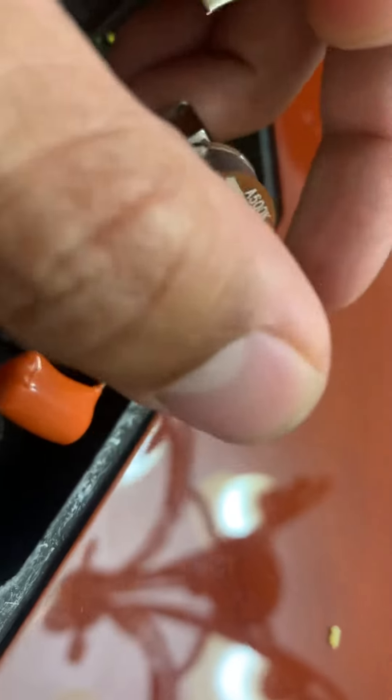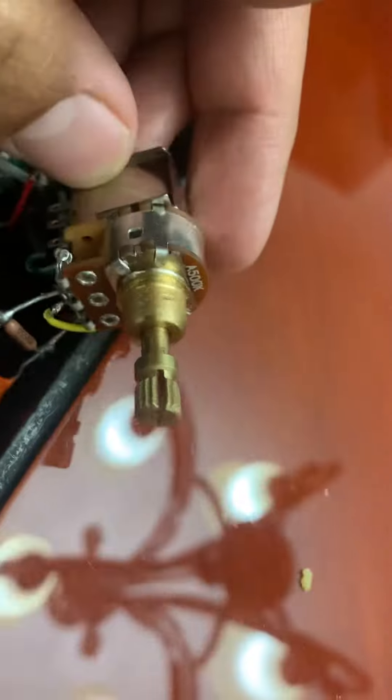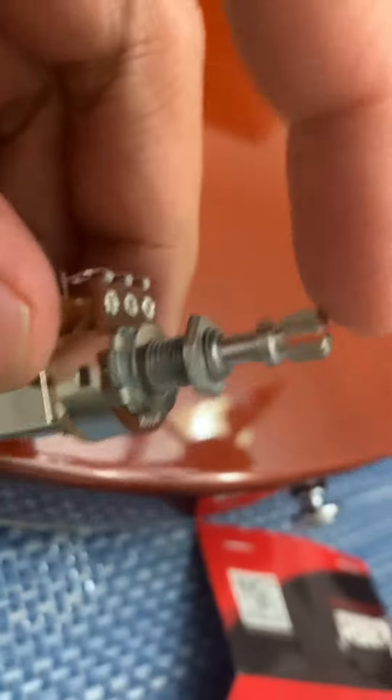So this is the old one which is already stuck. So I'm going to replace it with the new one.